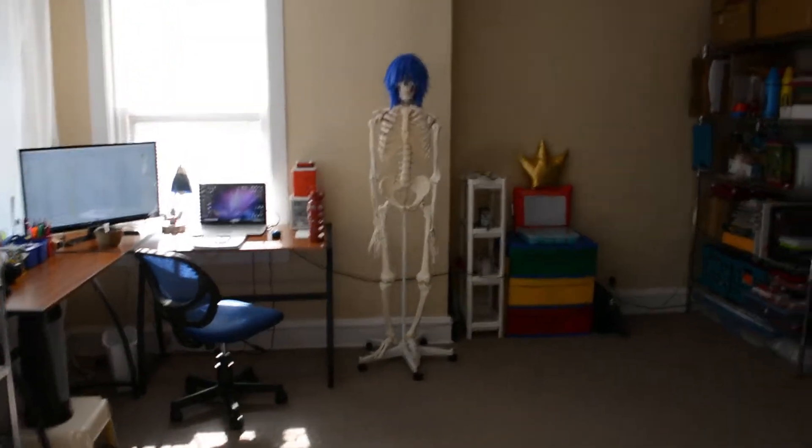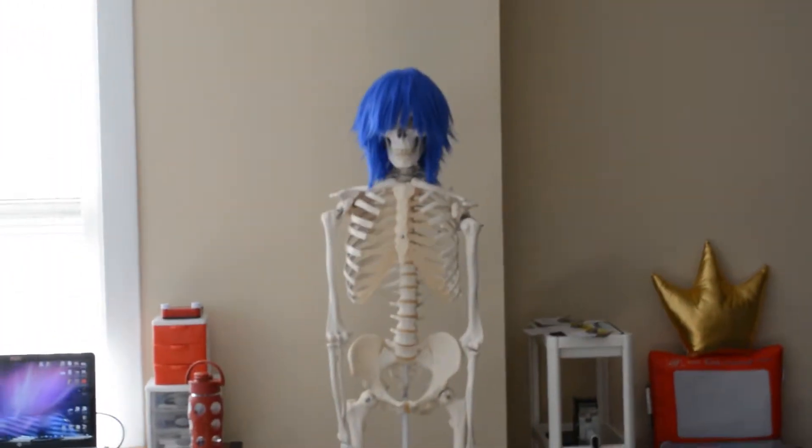I have Stan here, if you remember Stan. Stan is the star of my Skeleton Etch-a-Sketch series.